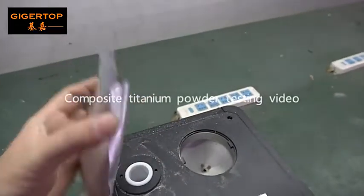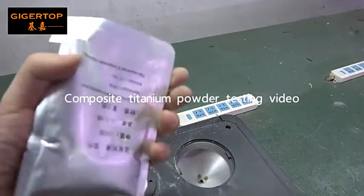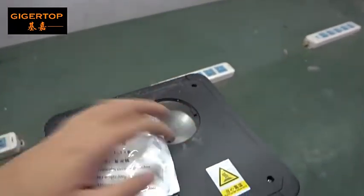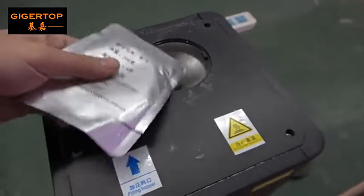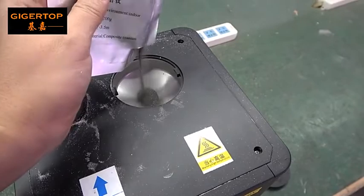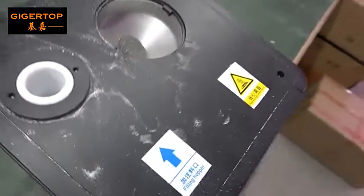Now let's add some composite titanium powder and compare. Let's compare again.